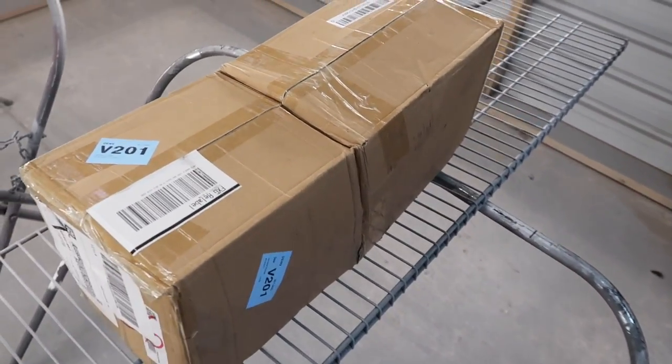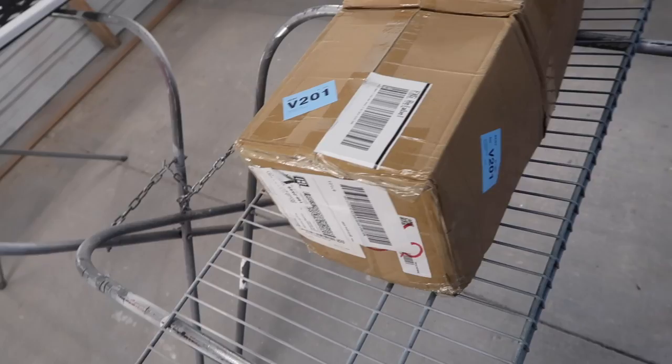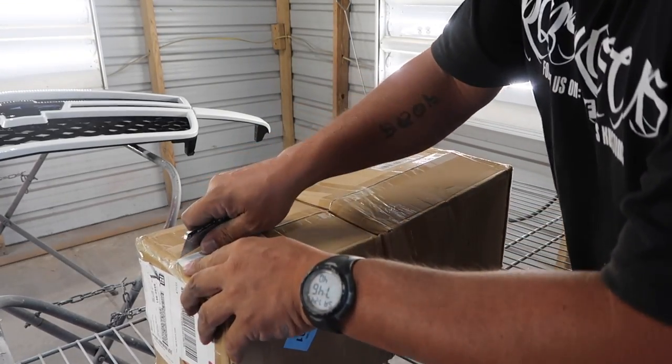I haven't even opened it yet, but I'm gonna put you guys on the tripod, go over to this, check out all the parts, everything it comes with, and give an honest review. Alright guys, let's open it up and see what we got.